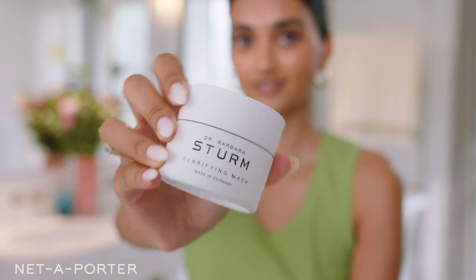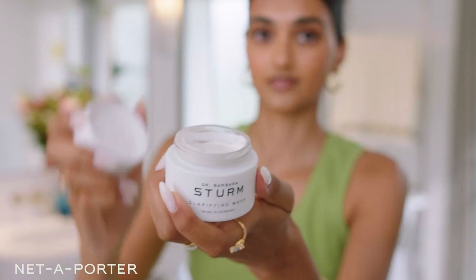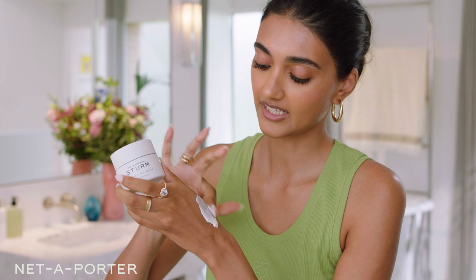The first product I like to go in with is a mask. I love this one from Dr. Barbara Sturm — it is the Clarifying Mask. I love this because it's really good at unclogging my skin. My skin can get kind of congested when I'm traveling, and it just leaves it feeling really clean afterwards.